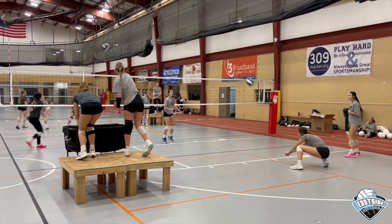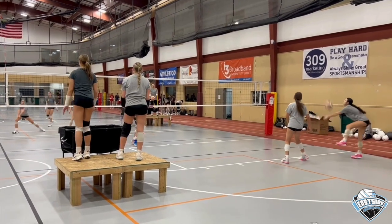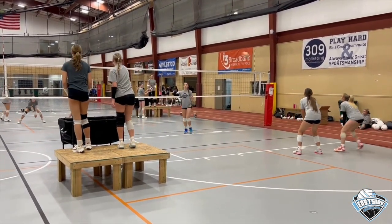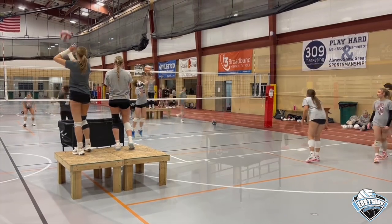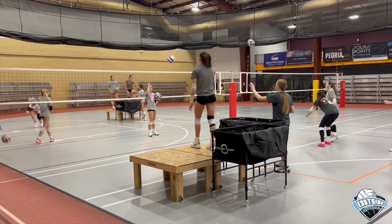The girls are serving off of the box. It runs at a pretty quick pace, and once the girls get it, it goes a lot quicker and they kind of know how to get through the drill without having to shag so many balls.